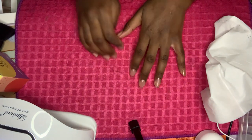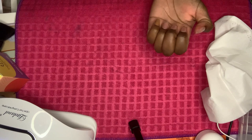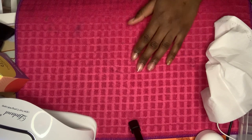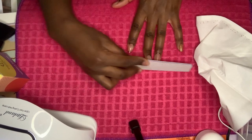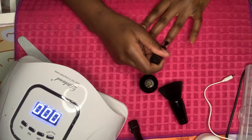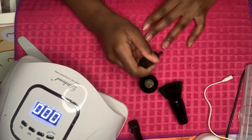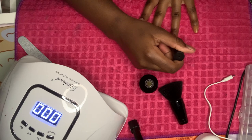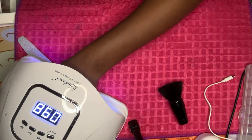Okay, as you can see I glued the tips on — some of them kind of crooked, but oh well. So I'm just following on and I just paint this on like regular nail polish. I'm going to put this in here for 99 seconds.